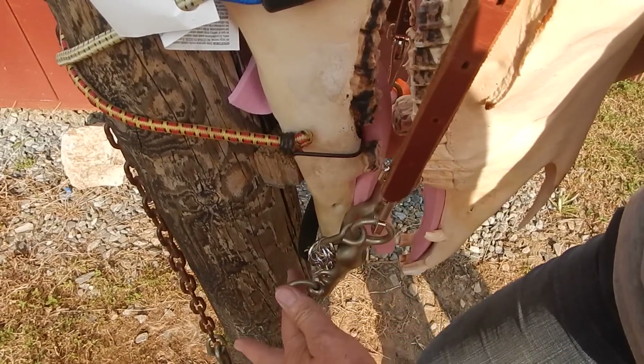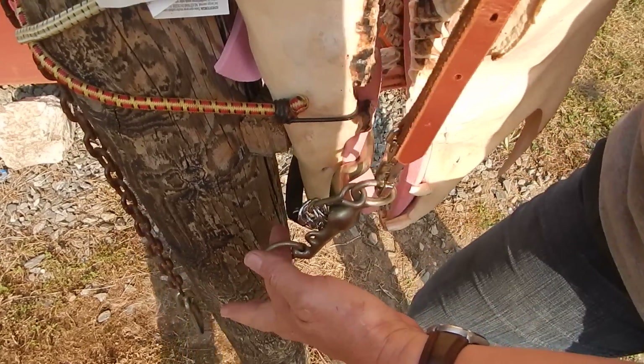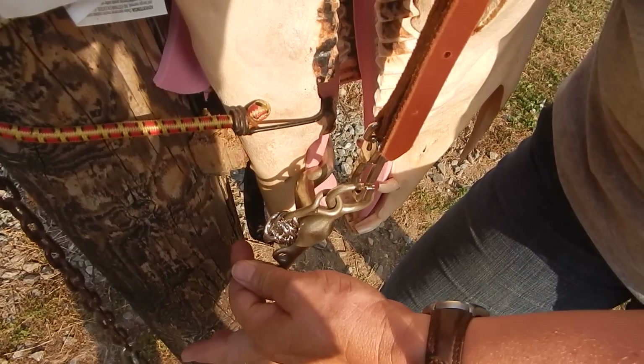This bit is going to be used with a bradoon — there's going to be a snaffle on top of it. And with the way dressage riders are today, it's going to be fairly tight.